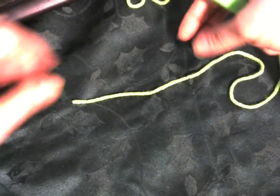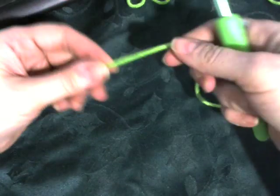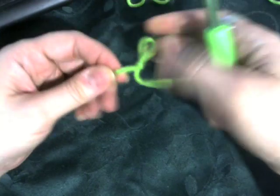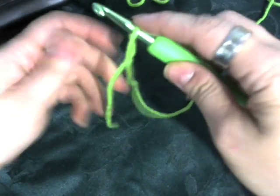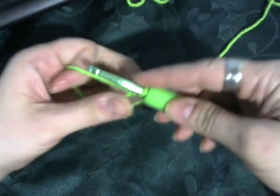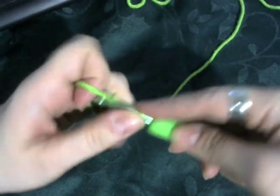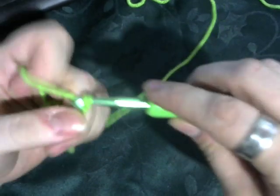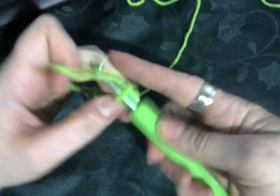I just figured I'd make a quick video on how to do the half double crochet in the corner to corner. It's the same as the double crochet. In the beginning, instead of chaining six, you chain five — one, two, three, four, five — and you go to the third chain down from the hook to do your half double crochet.